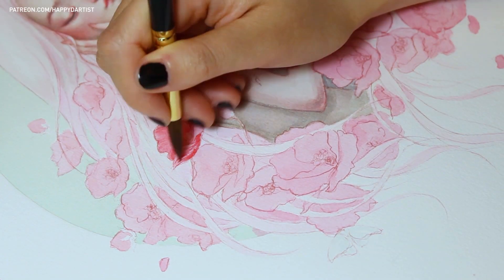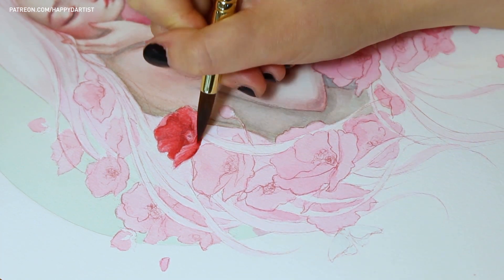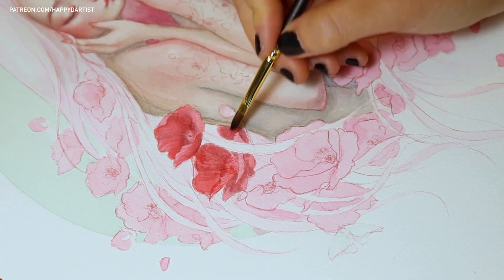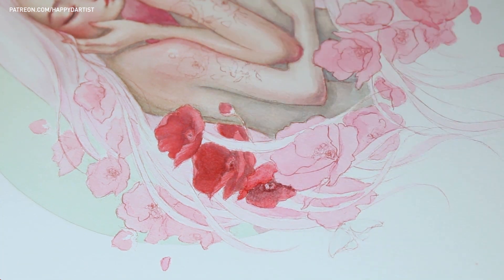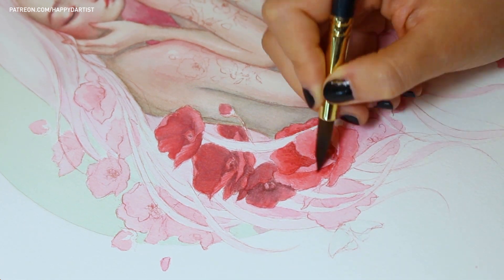Oh, and also a side note — I did end up using reference photos for the poppy flowers because I don't paint them that often and I wasn't really sure if I could remember exactly what the petals looked like. So sadly this piece was not entirely done without reference. I definitely needed a little bit of help when it came to the flowers, but everything else was done without any reference.